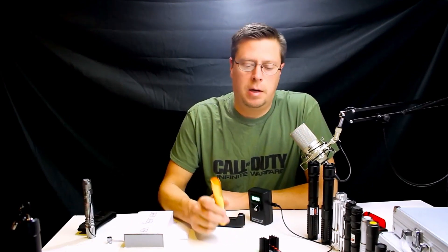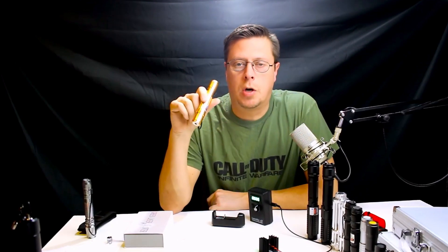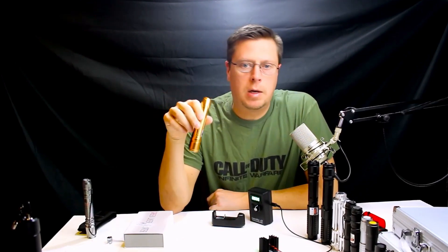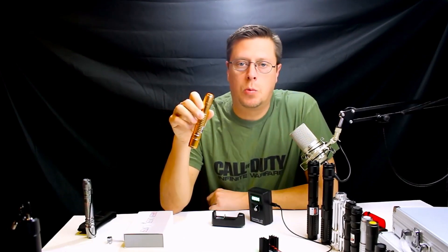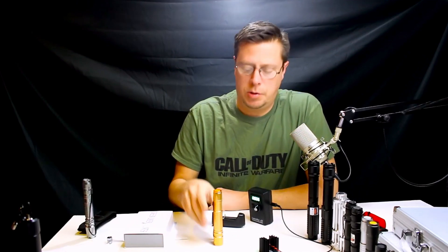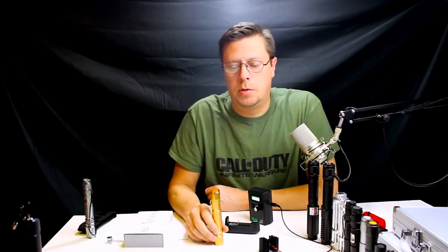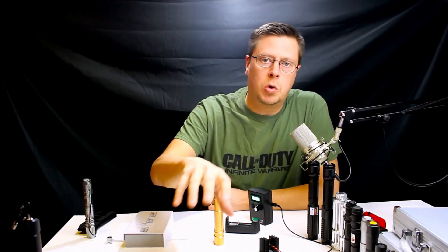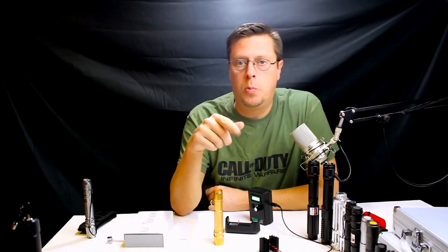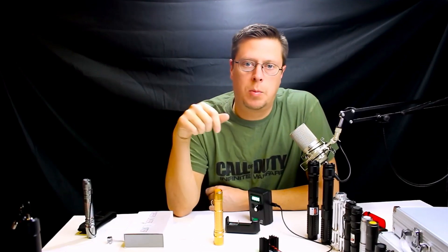Hey, what's going on guys, MTA back again with some more laser reviews. These lasers were purchased on eBay, most of them relatively inexpensive. We're going to check them out, see what the actual milliwatts are, and I'll give you the price range so we can see which one's worth the money. I'm going to do three cheap ones first, then a couple upgraded ones in the next video. If you have any questions, put them in the comments.